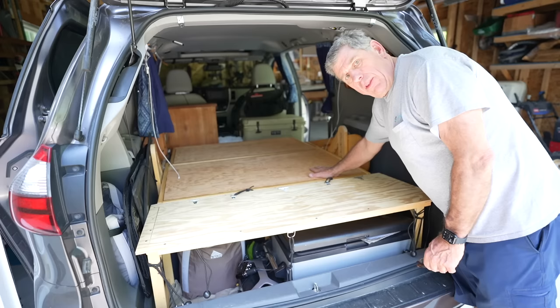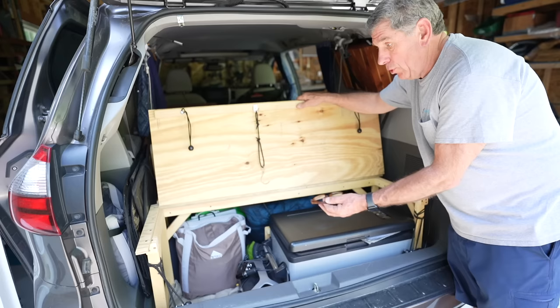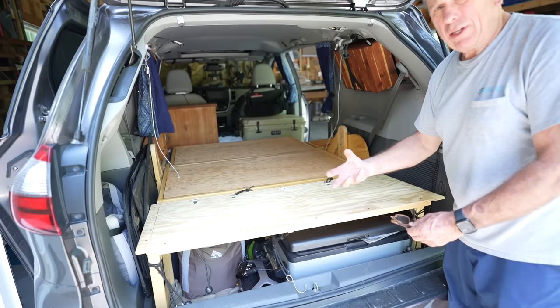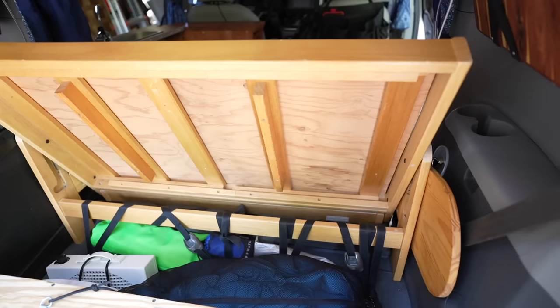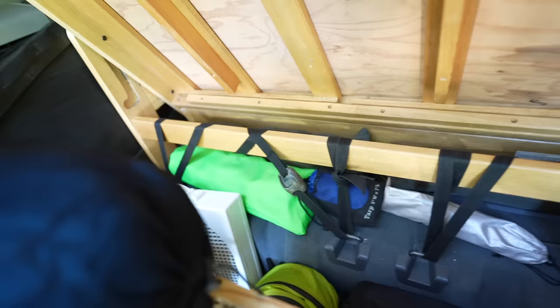This is the top end of the bed where our heads go. The futon itself supports our weight, so the head platform doesn't have to be that strong. I built this platform out of one-by-two pine — the legs are one-by-two, which supports the weight just fine. I used pretty thin plywood to keep it lightweight and easy to get in and out of the van, and it takes up less room. The couch is strapped into place using the existing anchors that held the original seats.